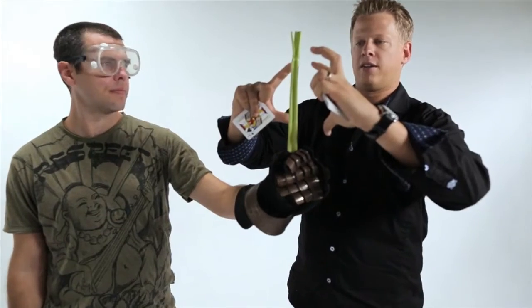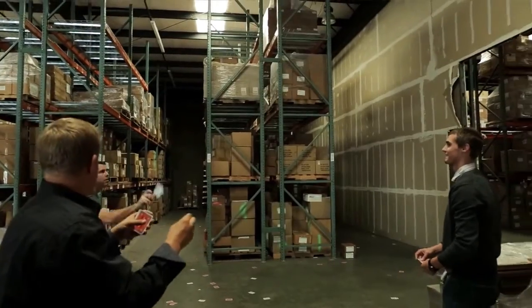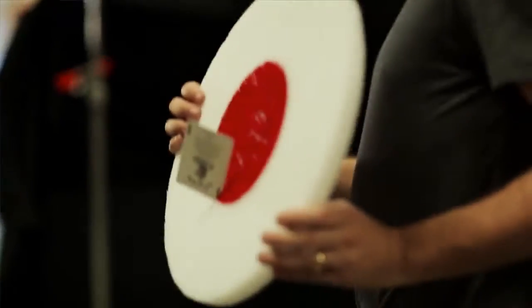We're going to talk about the safety, the science, building up a crowd, and all the stuff behind the scenes of card throwing. You guys are going to learn how to throw like the pros, so get ready.